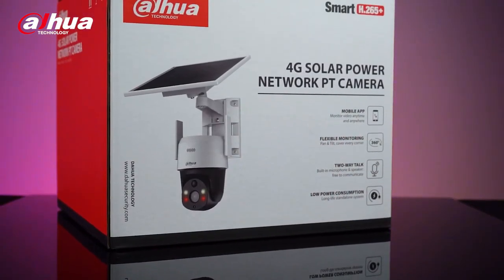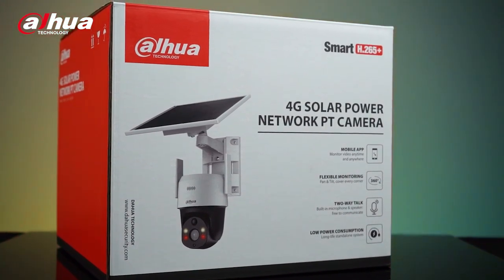Hi guys, welcome back to our channel. This is Danny from Dahua Overseas Business Center. Today, we'll look at a small and convenient PT camera that provides a larger monitoring area in spaces that may not support network or power supply cables. This device includes a built-in 4G module that supports all mobile networks and a 5.5 watt solar power panel with a built-in high capacity lithium battery. Introducing the Dahua 4 megapixel 4G solar power network PT camera.